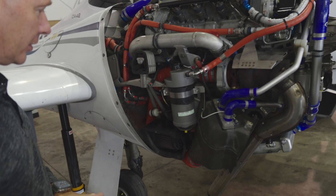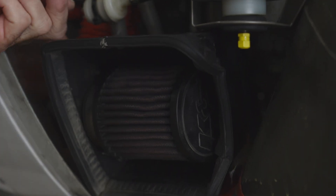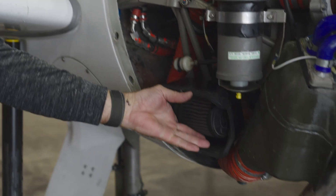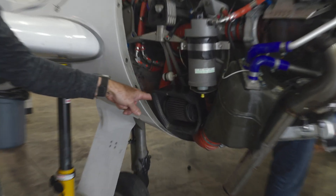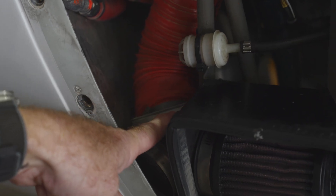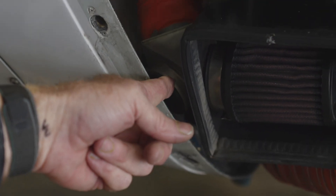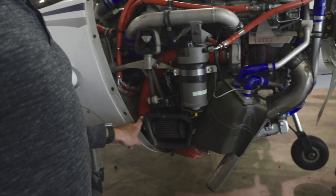Our inlet air system has an air filter which gets its air from a lower cowling, and an orange scat tube that goes up to the turbocharger. We have an alternate air system that bypasses the air from the air filter in case it gets iced over or wet. The alternate air valve is this silver triangle right here. The pilot selects it — when they pull it on, it activates the alternate air for both engines, taking unfiltered air from inside the cowling and bypassing the air filter to keep the engine running.